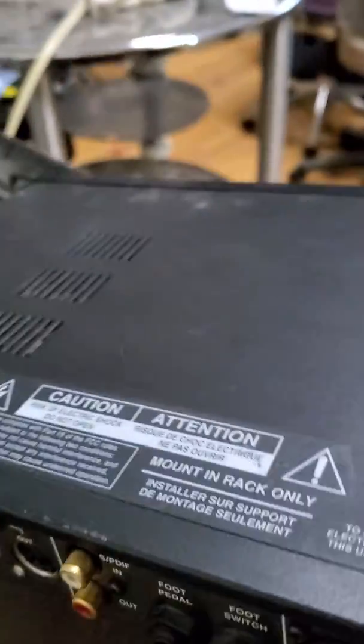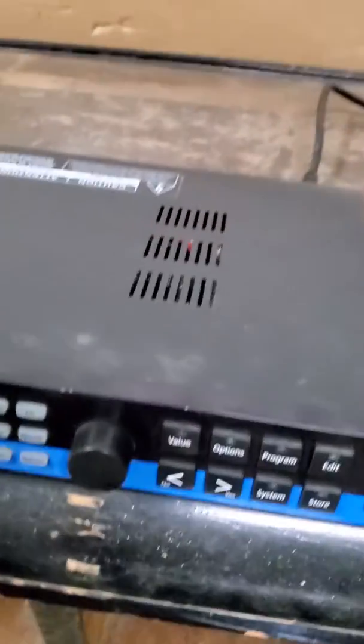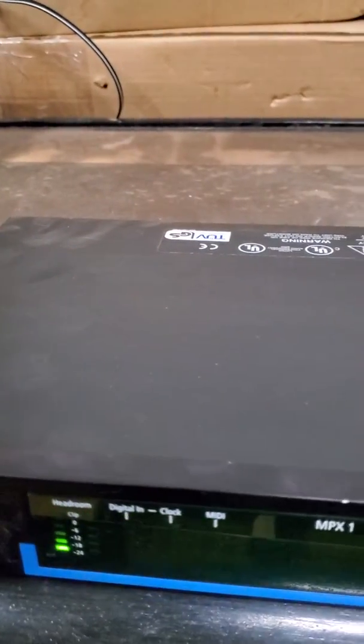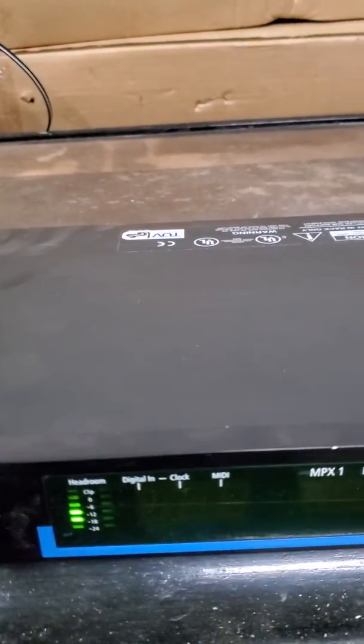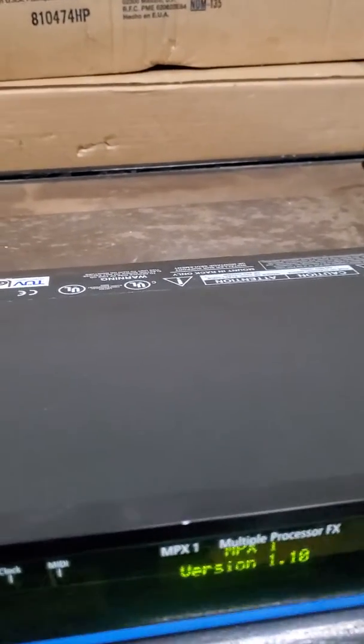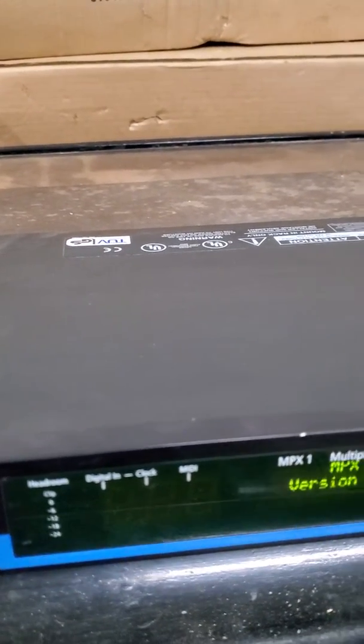Real nice condition. We've powered it up over here — immediately it turns on. I'm gonna just wait as it goes through its boot cycle, and there you go. Beautiful unit.